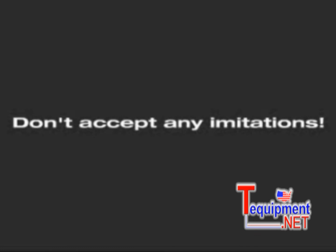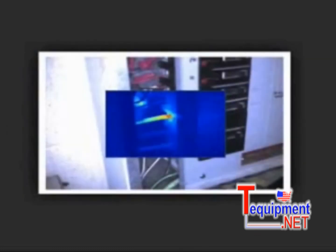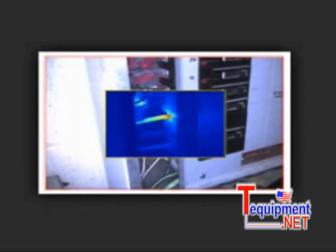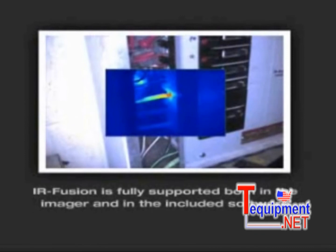Don't accept any imitations. With Fluke's IR Fusion, the visual and thermal image can be aligned accurately at any distance. IR Fusion technology doesn't just overlay the image — it aligns the two on the imager for a more accurate view. Unlike some others, IR Fusion is fully supported both in the imager and in the included software.